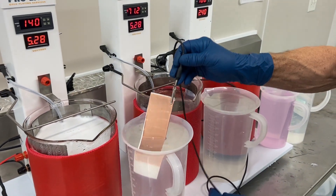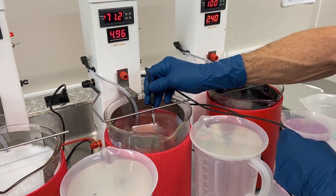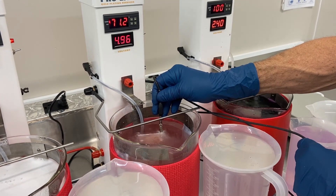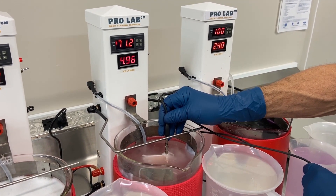After our electro clean we're ready to activate the copper. Activation does not require a heated solution. You'll notice our temperature reader just shows it at room temperature, 71 degrees.